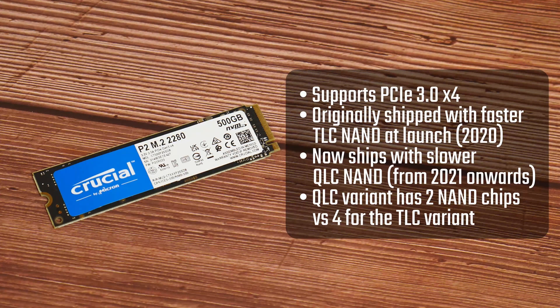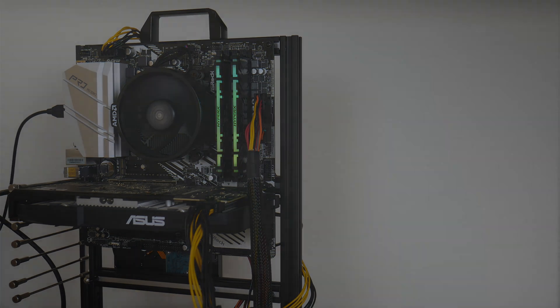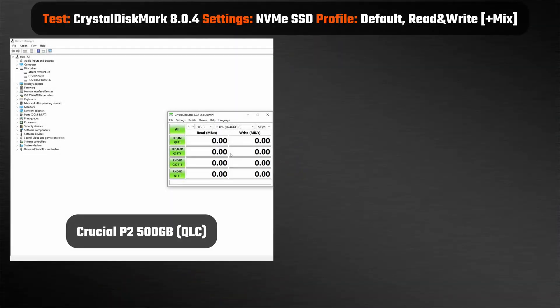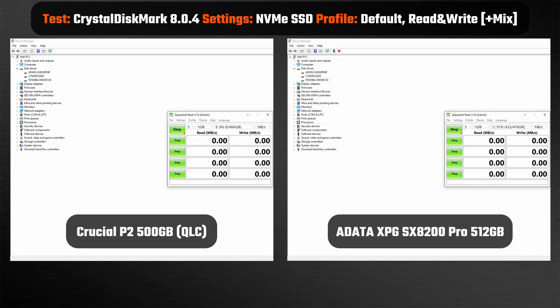With that, let's get started with a quick benchmark to see how this drive performs. Here are the specs of the PC I'll be using. I have the Crucial P2 installed on the second M.2 slot of my ASRock X570M Pro 4, and both M.2 slots on this board conform to the PCIe 4.0 x4 standard. For the test, I'll be using CrystalDiskMark 8.0.4 to benchmark this drive. And for the sake of comparison, I'll be comparing the P2 scores against my ADATA XPG SX8200 Pro 512GB, which was launched in 2019.